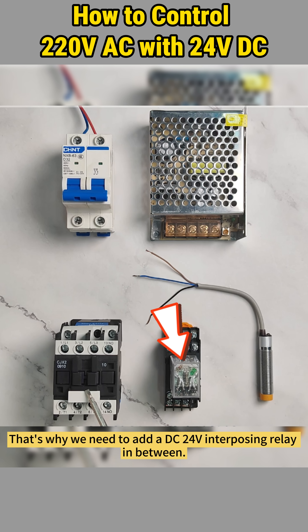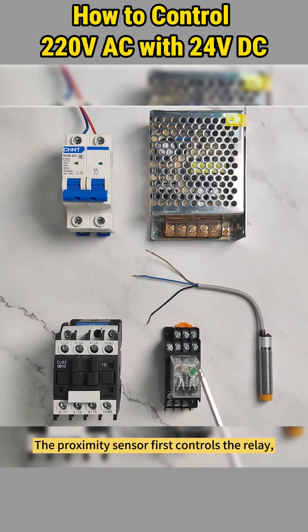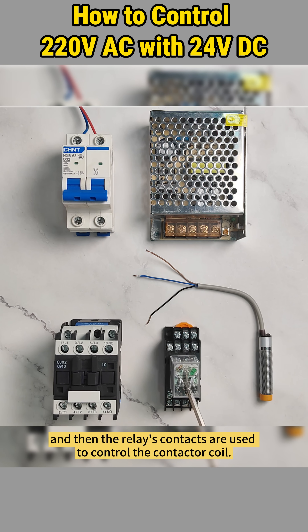That's why we need to add a DC 24-volt interposing relay in between. The proximity sensor first controls the relay, and then the relay's contacts are used to control the contactor coil.